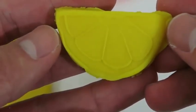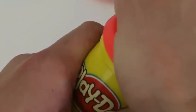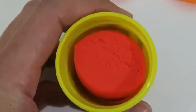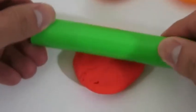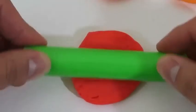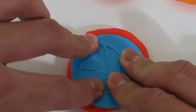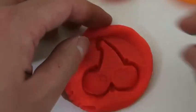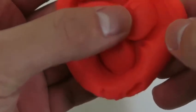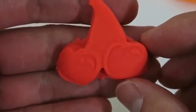Here's our lemon wedge — it looks sour. Now let's make two cherries. I'll need the red play-doh for this one. What's your guys' favorite fruit? Mine's a strawberry. And here are two delicious looking cherries.